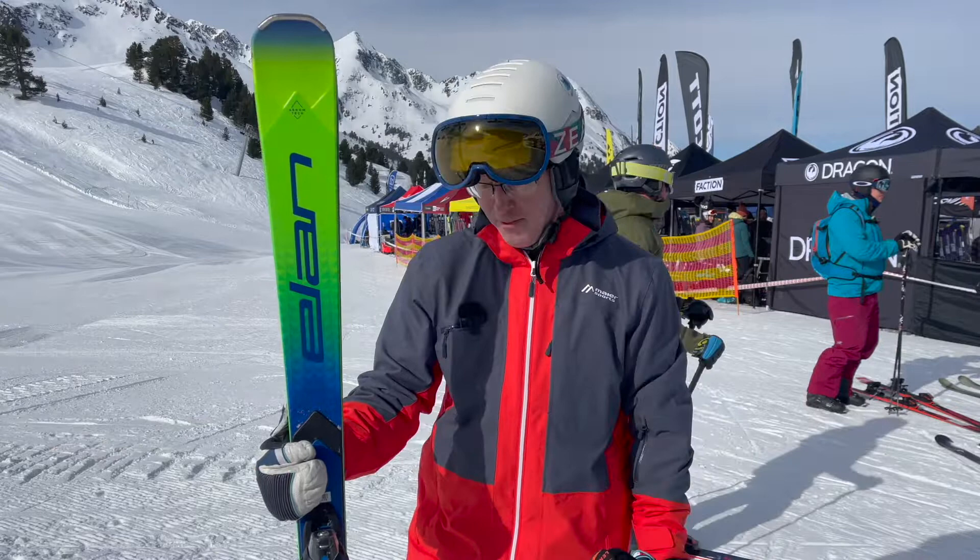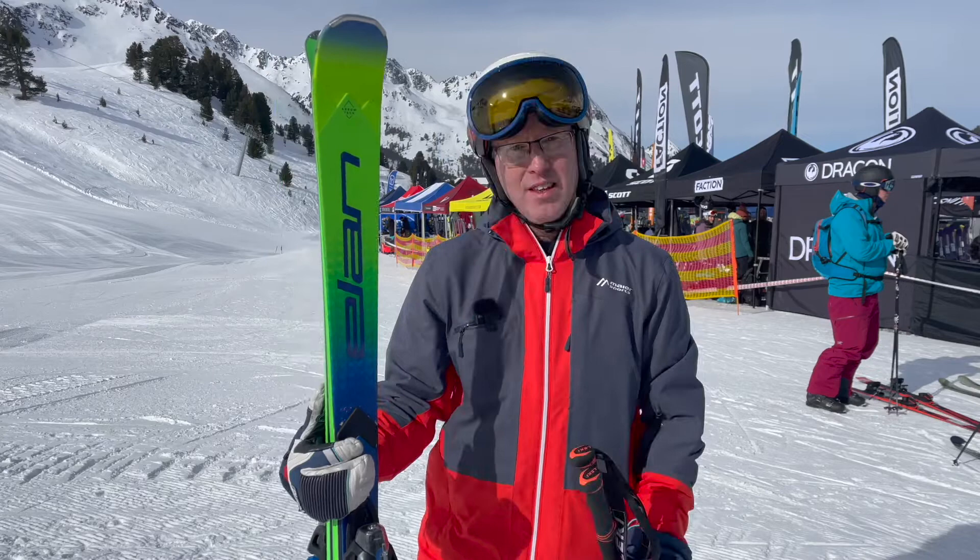So yeah, great ski from Elan again — I really love it. It is the Ace SCX, a bit of a mouthful, but certainly a lovely ski.